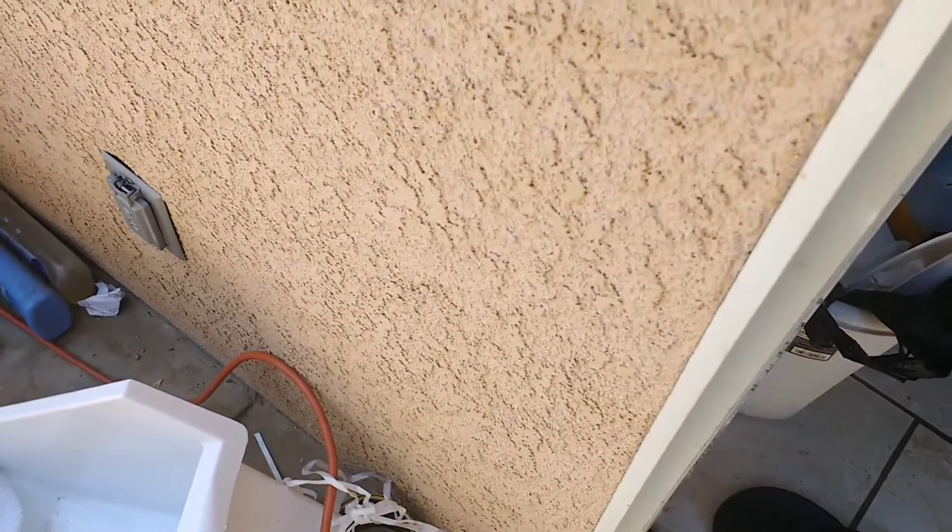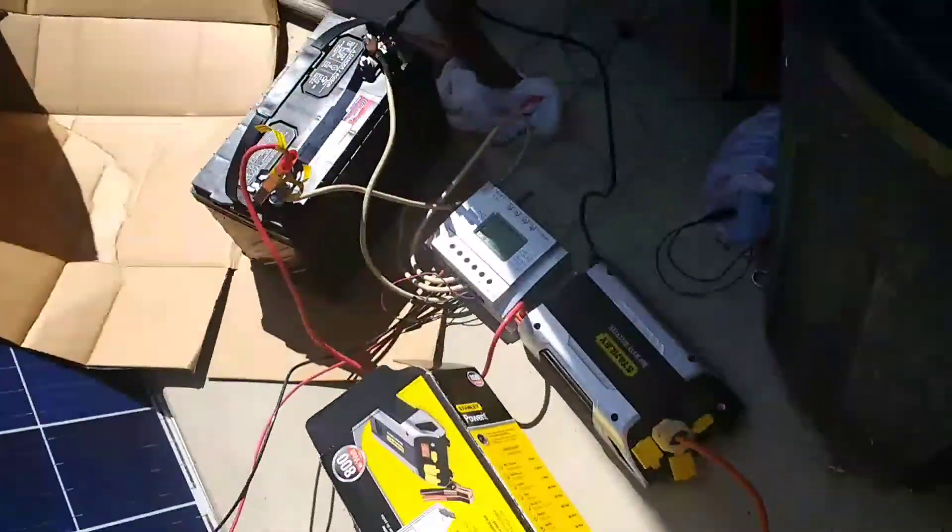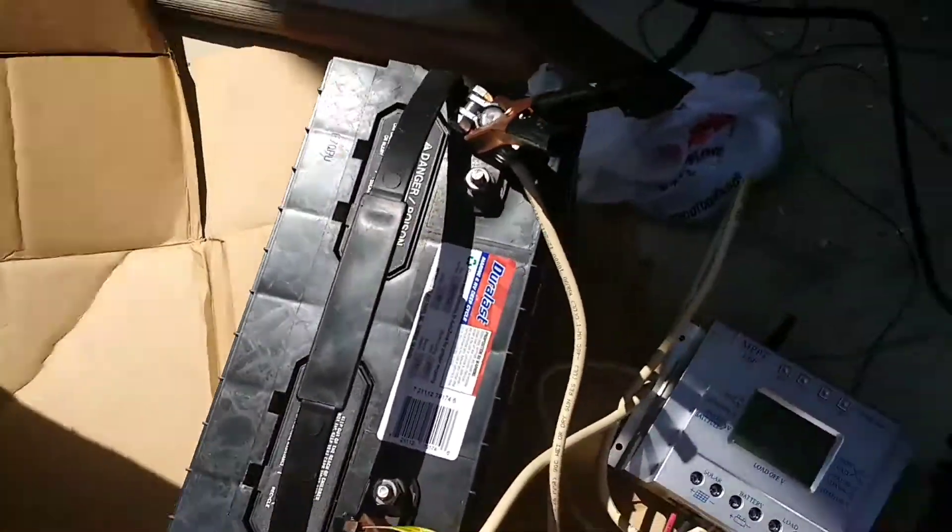So I'm basically running my AC off of just my solar panels. I can't use it all day, but I can get a couple of hours in before the battery drains. I'm going to end up buying another battery just to be able to hold more charge.